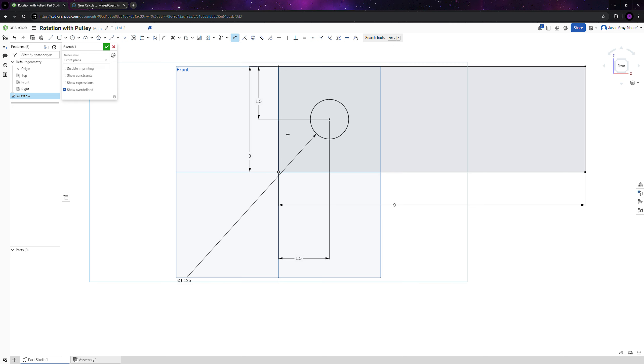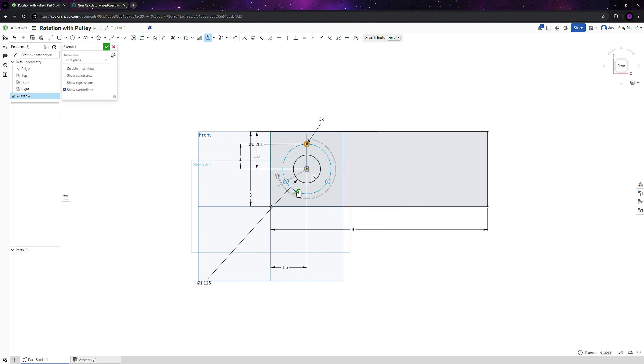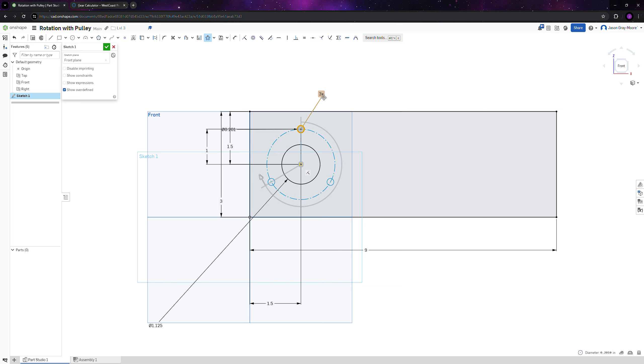We're also going to add mounting holes. Draw a line, then a circle, and dimension it to 0.201. Set the radial distance to one inch, then do a circular pattern. Since this is for a Vex planetary gearbox, everything is in a square shape, so set the intervals to two and quantity to eight. Eight gives us the most flexibility for mounting.